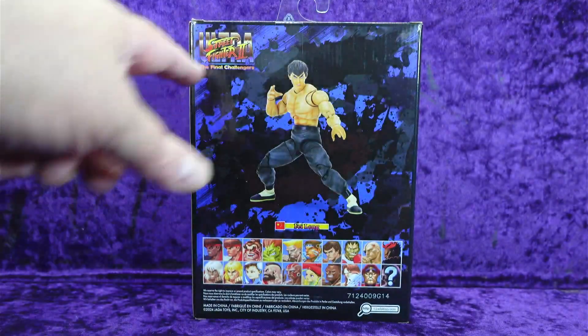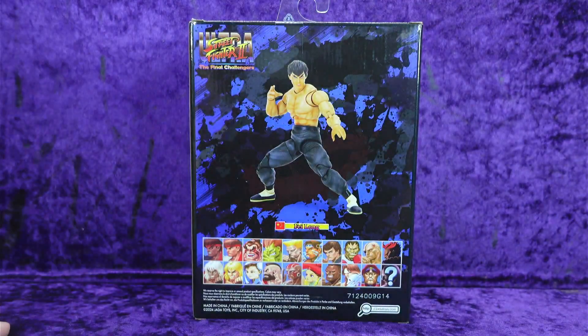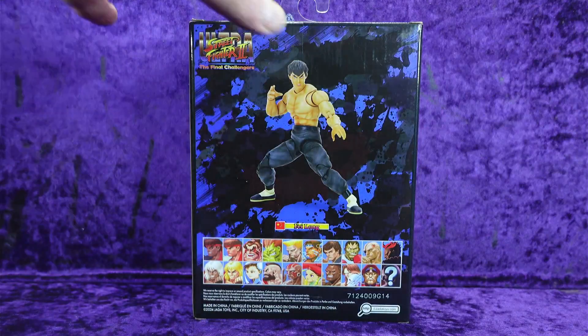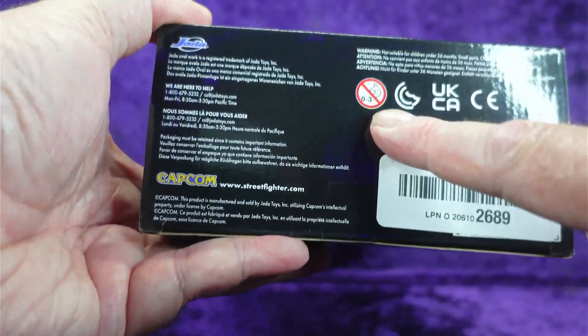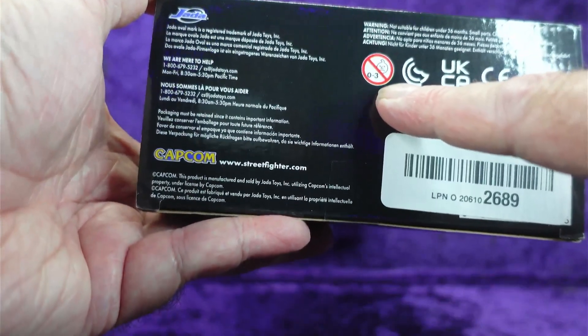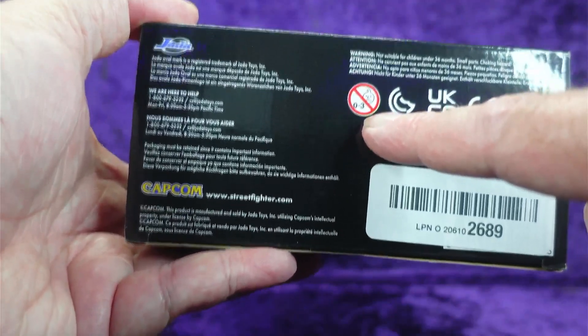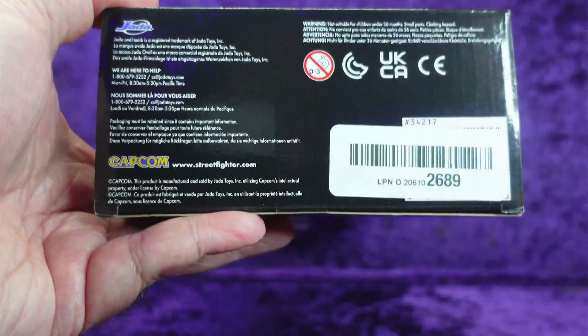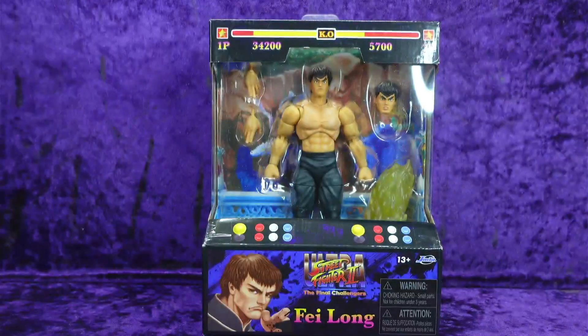On the back we've got Ultra Street Fighter 2: The Final Challengers, with an image of Fei Long on the character select screen like you just selected him. The packaging on this is just incredible. On the bottom we've got Jada Toys, legal jargon, ages 0 to 3 — you know what that means: if your child is not born yet, they shouldn't play with these toys. More legal jargon and a barcode with an Amazon barcode over it. Let's get him out of the package and onto the pedestal.